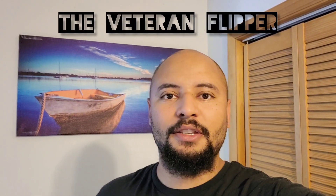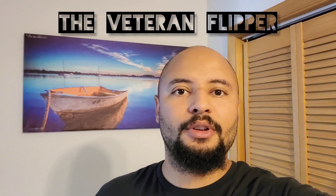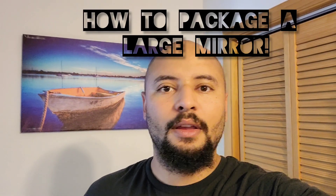What's up fellow resellers, this is Jesse the Veteran Flipper. In this video I'm going to show you what's sold and I'm going to show you how to package up a large mirror. Let's get into it.